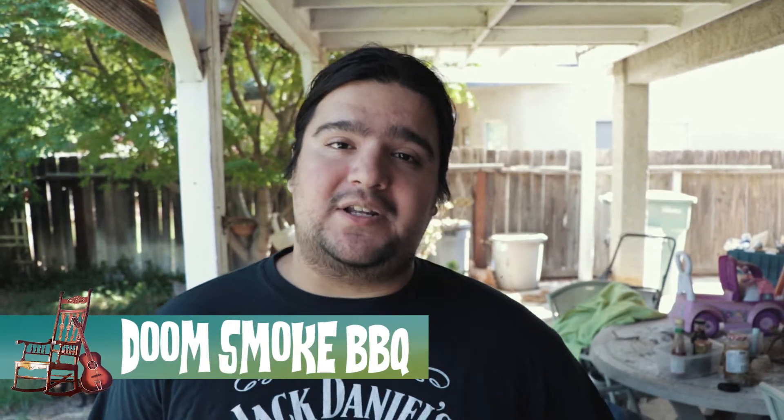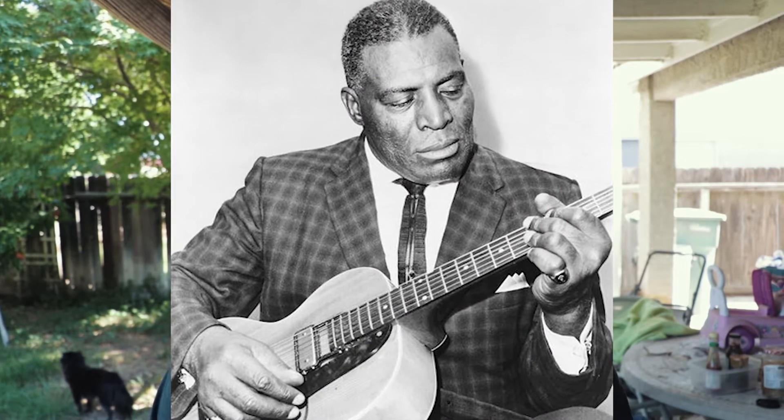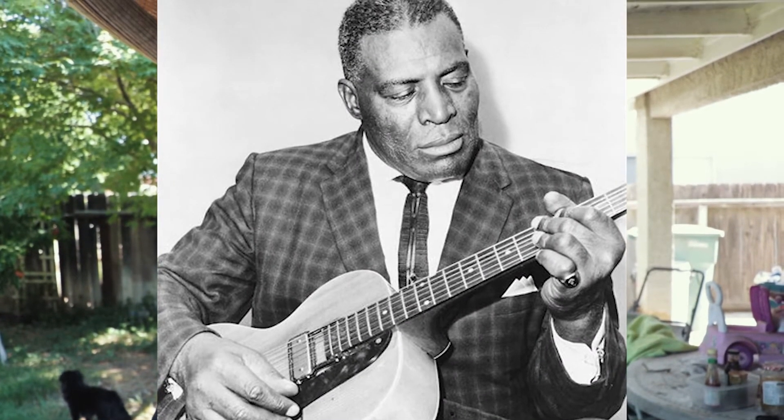Hey, welcome back to doing smoke today. We're gonna be doing a tribute to the one and only legendary blues musician Howlin' Wolf — a blues man himself. I'm pretty damn sure he appreciates some damn good southern style ribs. We're cooking these baby back ribs low and slow. We're gonna be serving it with a sauce by the spoonful and we'll definitely have you moan all night, my friends.